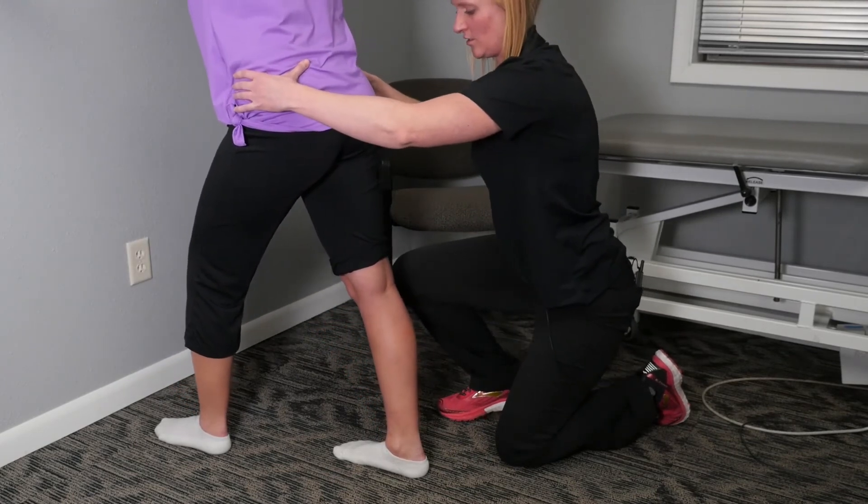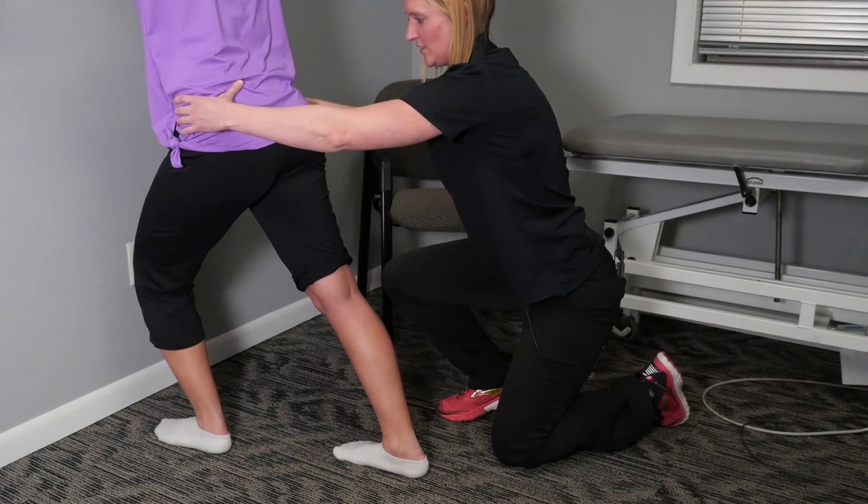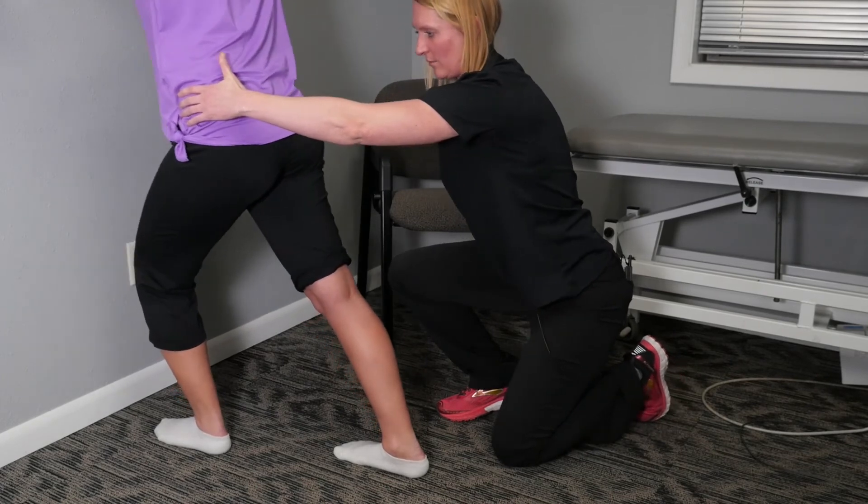Come back into your stretch and rock your pelvis side to side. We'll hit that second plane of motion.